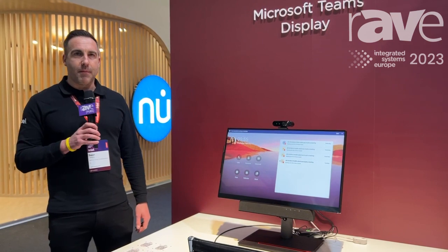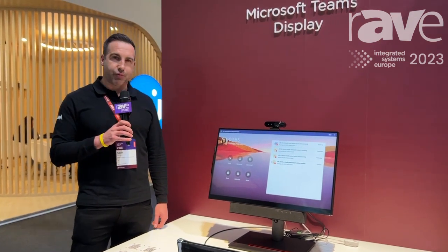Expect to see the ThinkSmart View Plus in a few months' time and we're really excited to launch this product. For more information, go to lenovo.com and search ThinkSmart View Plus.